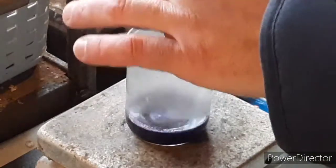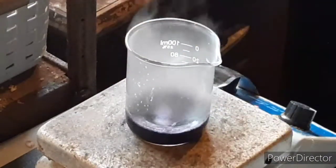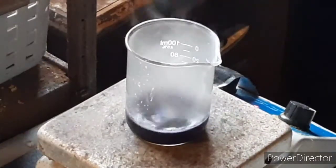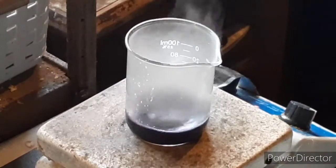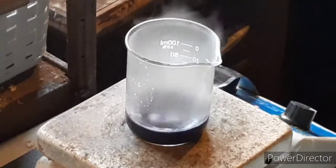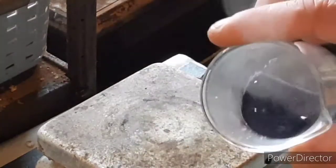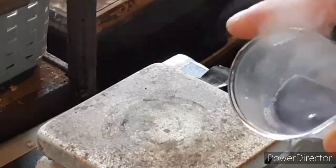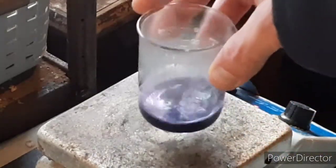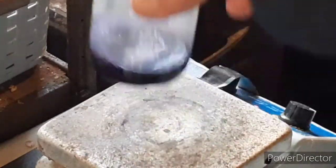That was 1 gram of cobalt and that's 1.5 grams of the azide salt. The azide salt — that is a stoichiometric excess just slightly. But I wanted to make sure that it favored the reaction all the way to make sure everything was done.